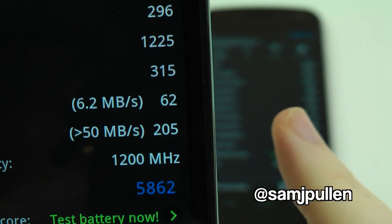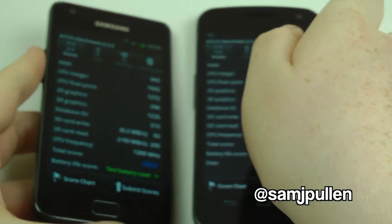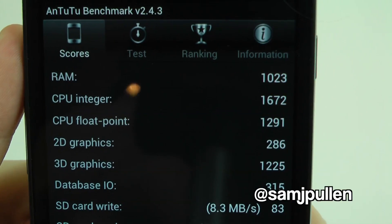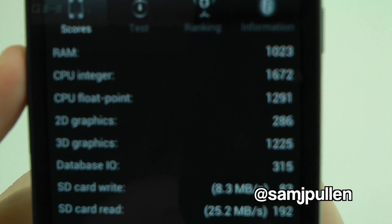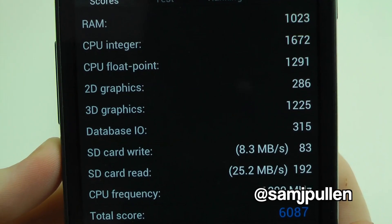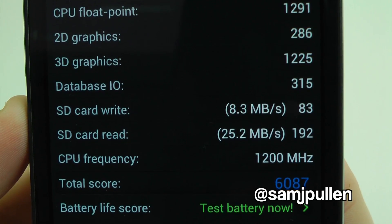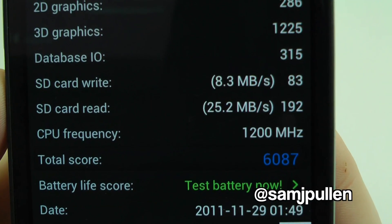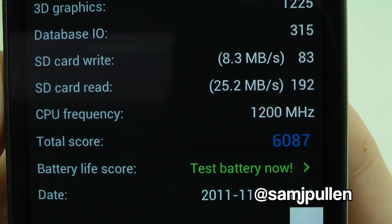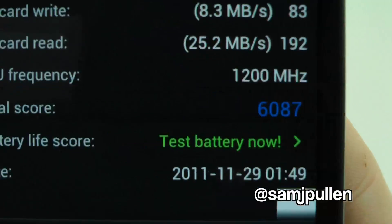So what is the Galaxy Nexus going to give us? Is it going to win? Prepare to find out. The Galaxy Nexus AnTuTu scores: RAM 1023, CPU integer 1672, float point 1291, 2D graphics 286, 3D graphics 1225, database 315, write speed 8.3 megabytes per second, read speed 225.2 megabytes per second. CPU frequency 1200 megahertz. Total score: 6087.